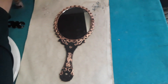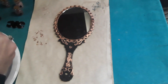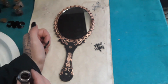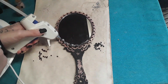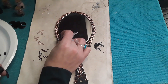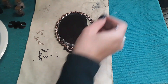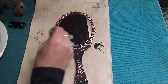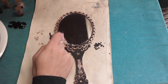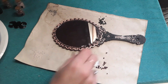We have labradorite, good for insecurities, anxiety, and stress. We have strawberry quartz, which is good for seeing the reality of certain situations, absorbing excess energy, and love. Snowflake obsidian, which is good for anger, resentfulness, loneliness, and unhelpful behavioral patterns — something that I've really struggled with in my lifetime.